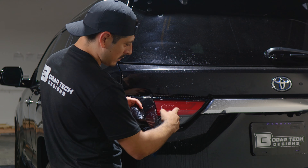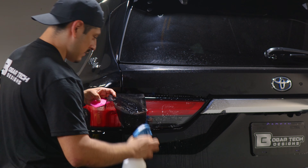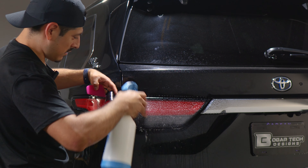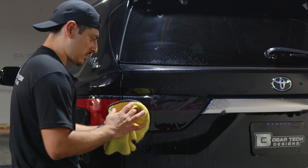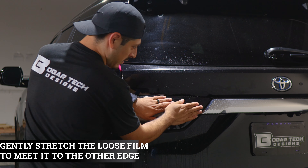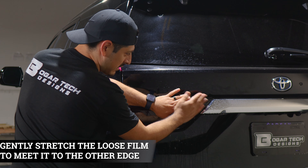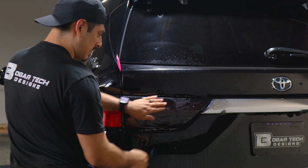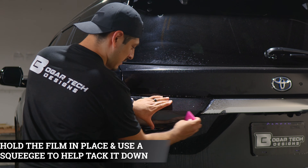We need to stretch the film to reach it to this edge so we can cover this section of the taillight. To stretch the film, apply slip solution on the lens and on the adhesive side of the film. Place it back down and make sure this area is dry — that way you have grip with your hand and you're able to stretch the film. Use both hands and start stretching the film to reach it to this edge. Only a light stretch so it just reaches to the tip of the edge. Hold it in place, apply tack solution, and start tacking the whole film down.